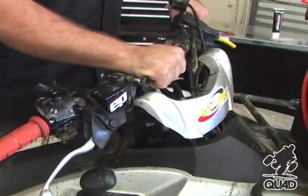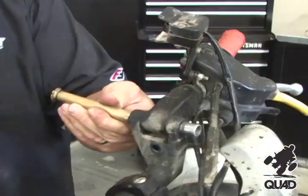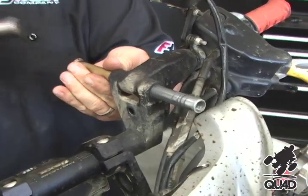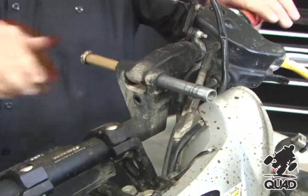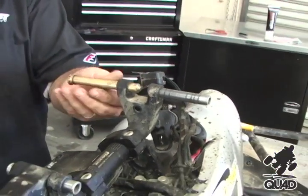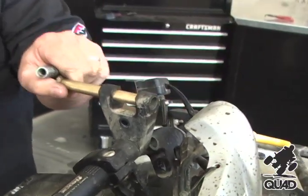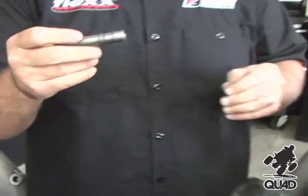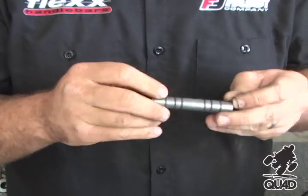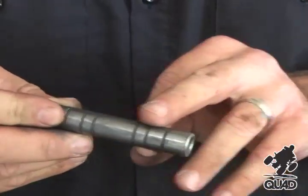Now we can remove the front crossbar and start to remove the pivot pins. This pivot pin is in pretty good shape — it's still got quite a bit of grease on it and is well lubricated. If you're not doing maintenance enough, you'll see some dry spots and the pin can be very hard to remove.